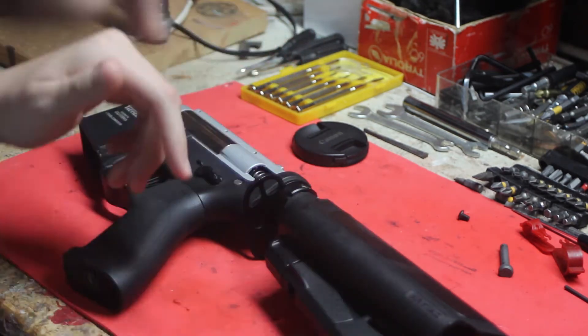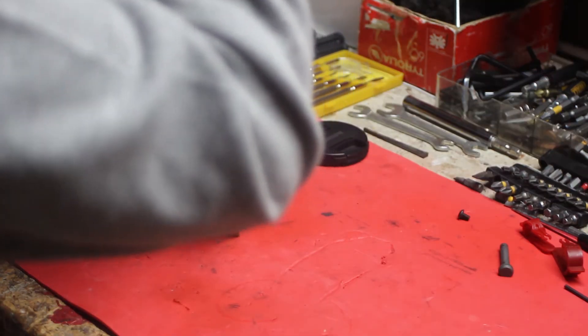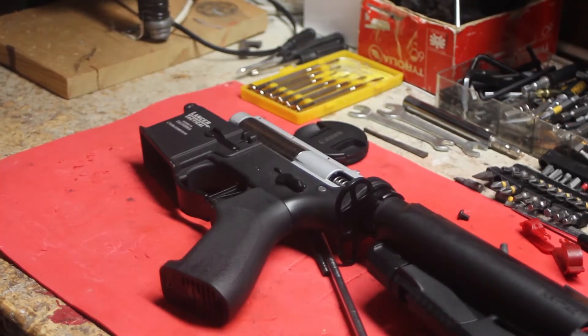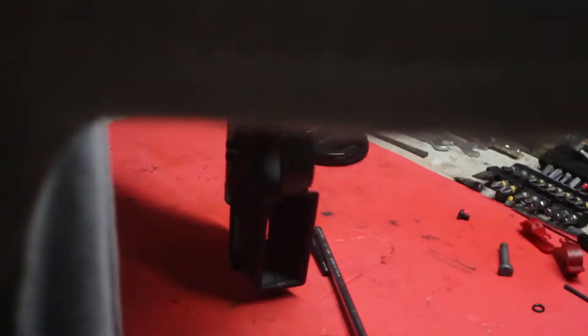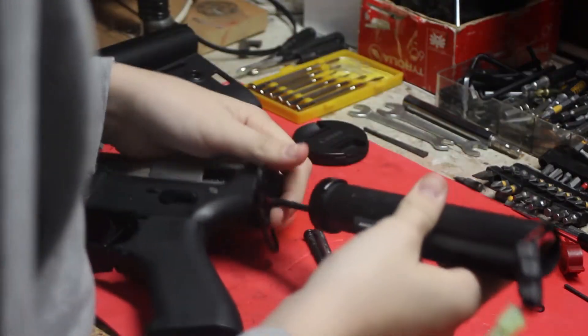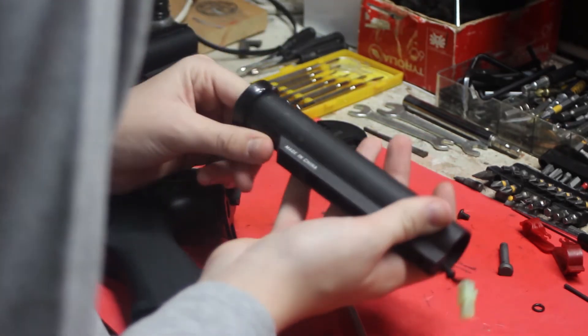Unlike many other 3D printed versions of this type of device, these ones are very durable — they don't snap. They don't only work for V2; they work for versions 2 all the way up to 9 gearboxes, which is pretty cool. So if you've got an M14, an AK, a P90, or whatever you're trying to fix, you can use this — it works for any gearbox version from 2 to 9.